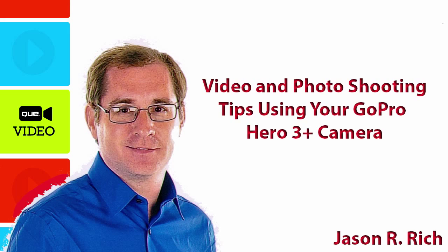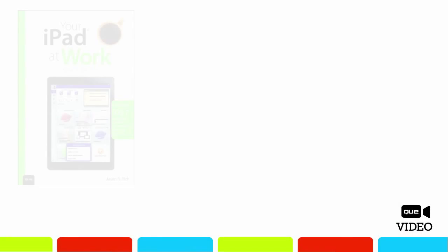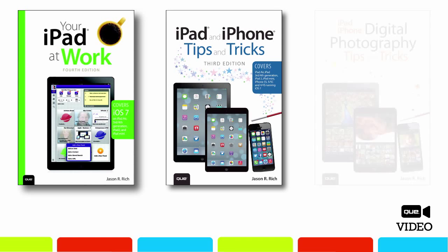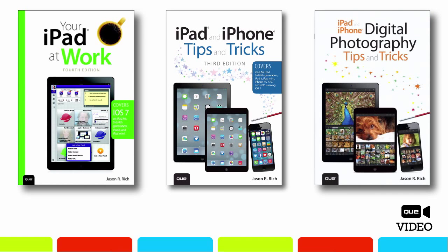Hi, I'm Jason Rich, the author of several books for Q Publishing, including Your iPad at Work, iPad and iPhone Tips and Tricks, and iPad and iPhone Digital Photography Tips and Tricks.